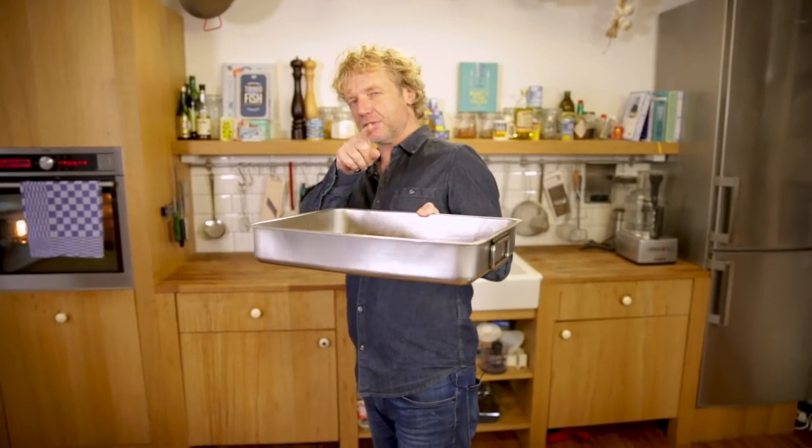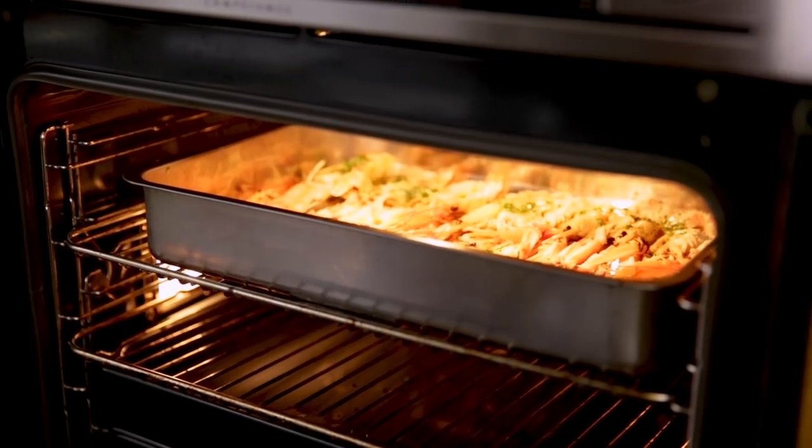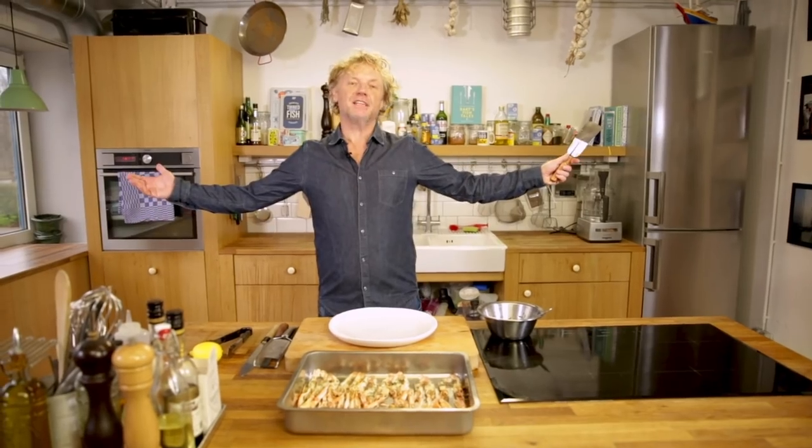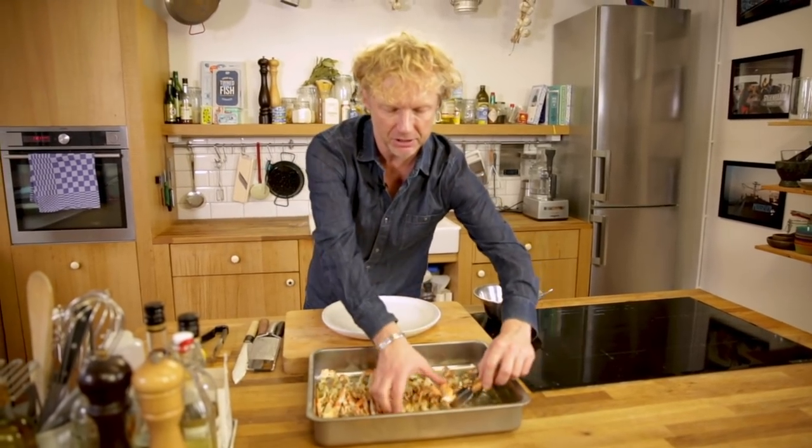I preheated the oven with the top grill. I'm going to have these in the oven four to six minutes. This is almost it, guys — this is the cooking part. So quickly, but so good.